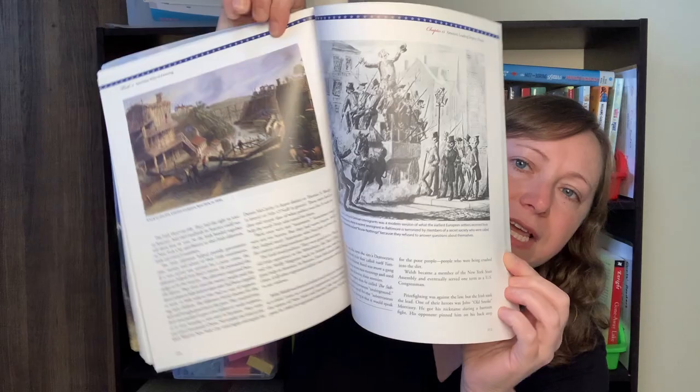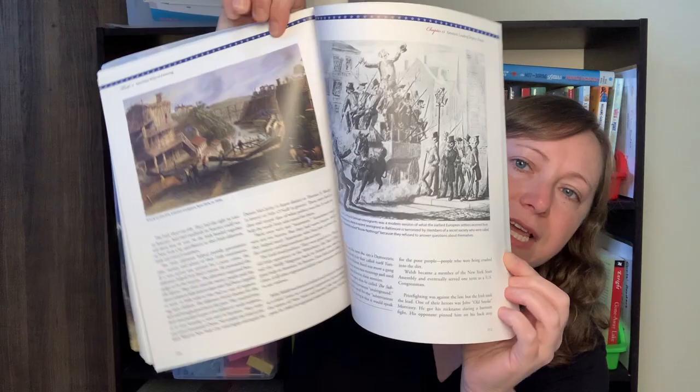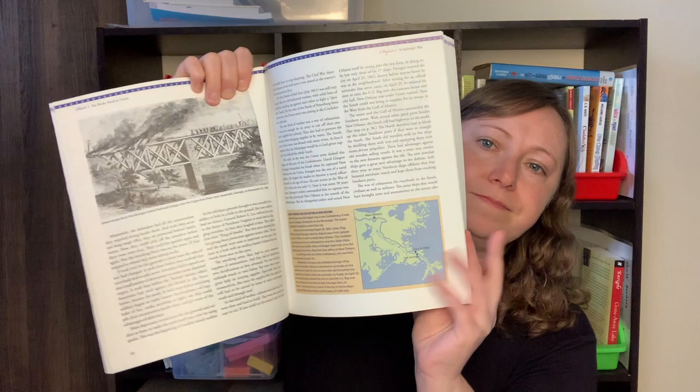Here are the two main spines of this curriculum. We have The Landmark History of the American People, Volume 1, from Plymouth to the West. Just to show you what it looks like inside — it has some pictures but it's pretty textbook-like in its language. We did start reading it and we're probably not going to use it. And then this is the second one, actually a thicker book — The Landmark History of American People, Volume 2, from Charleston to the Moon. Same thing, kind of a textbook style. Those are the spines you use throughout the whole level.